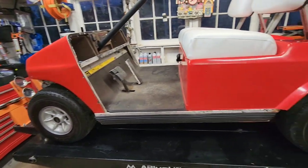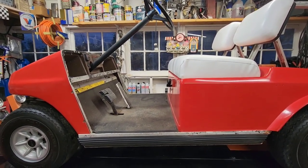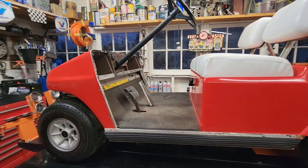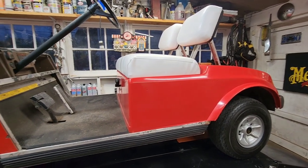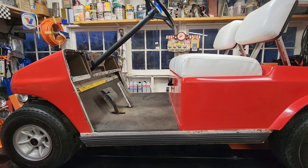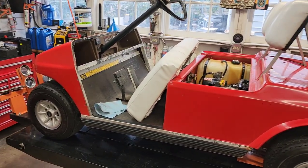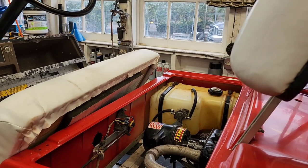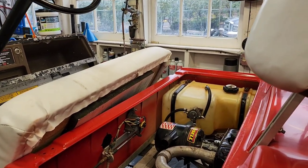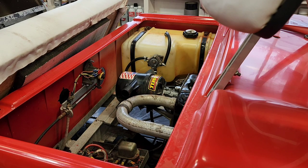The brakes work good. I'll think about changing the drive belt — it seems okay but I don't really know a bad one from a good one. The next day, I had a bit of time to work on the cart, and one thing I hadn't mentioned was the lack of choke. The carburetors on these Kawasaki engines in these golf carts do not have a choke built into them.